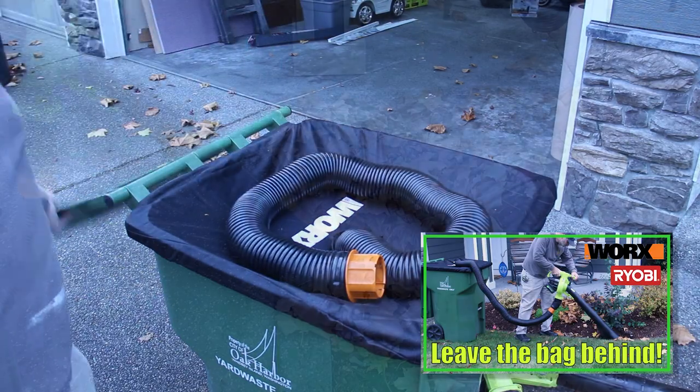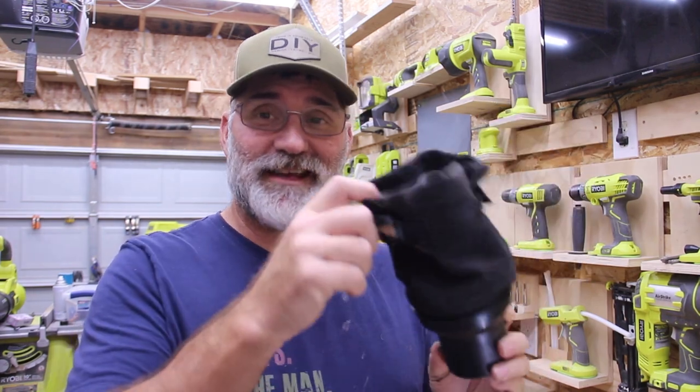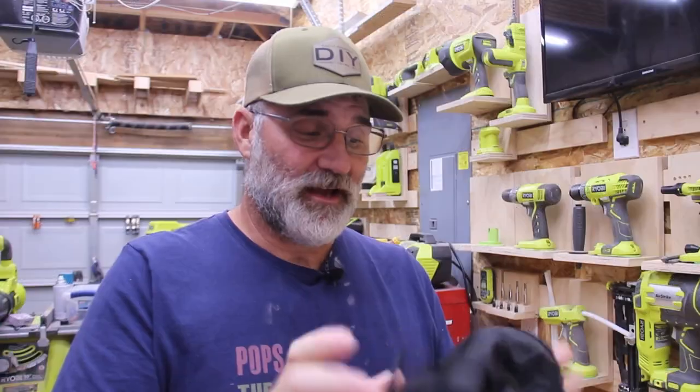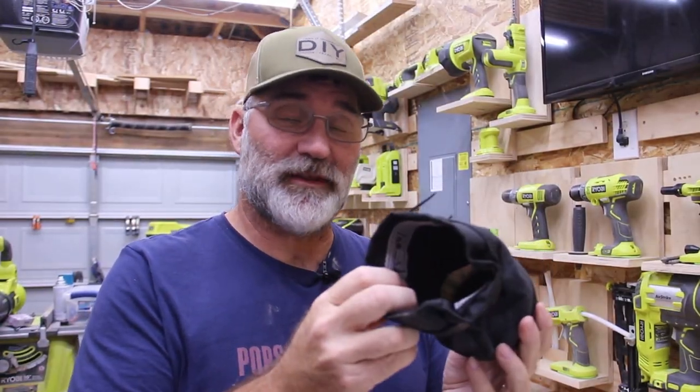You guys probably remember when I did the RYOBI Leaf Vacuum Mulcher Adapter to the WORX Leaf Collection System and I had to use this adapter. Well this thing didn't work really well — it kept falling off and there's no real way to secure it. I really liked the locking connection on the WORX side but I wasn't happy with this universal adapter.